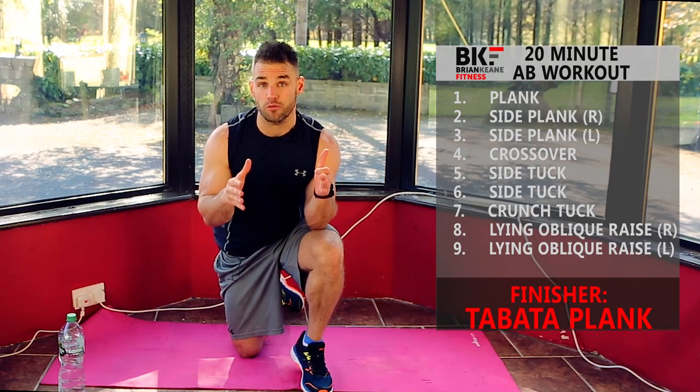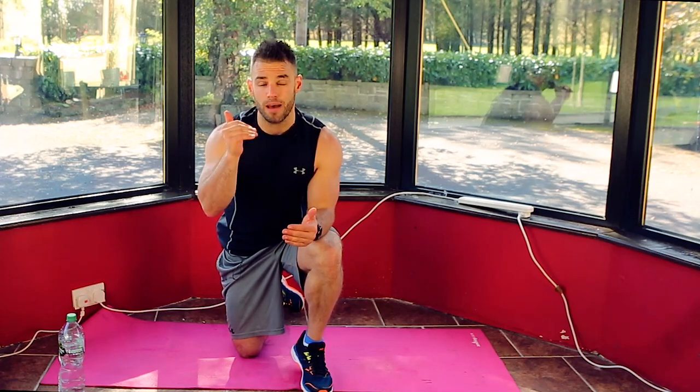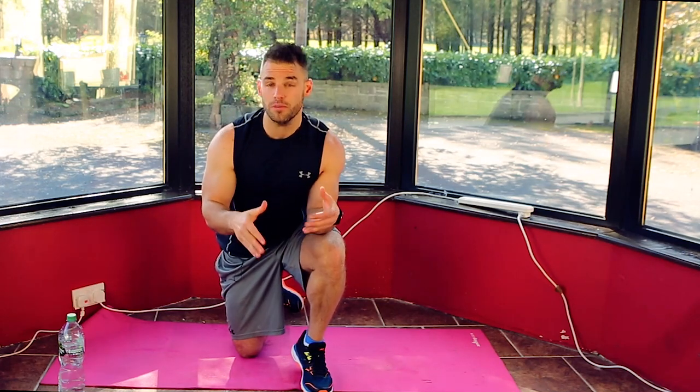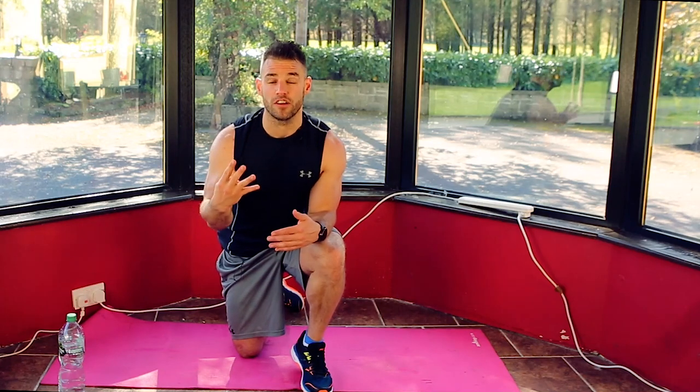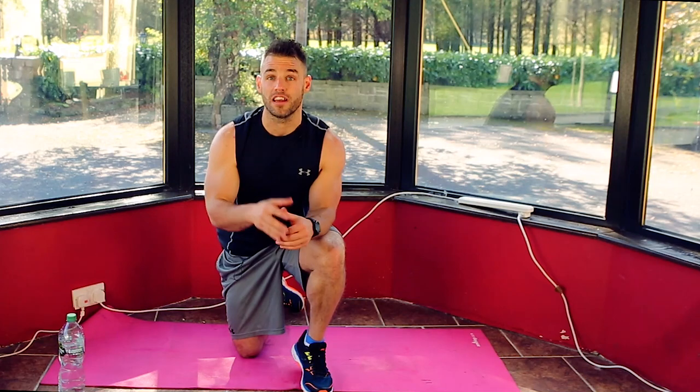So if this is your first time joining these workouts, we're going to do nine moves, one minute on each move, back to back to back to back, then we're going to take a two minute rest and then we're going to do a four minute finisher altogether. The whole workout will take less than 20 minutes and we'll get you right going into a sweat.